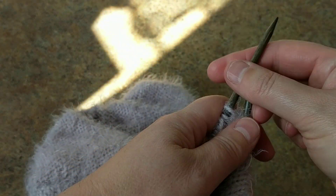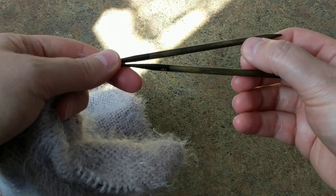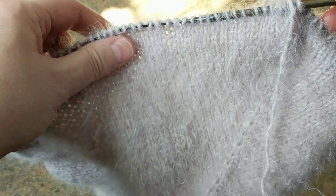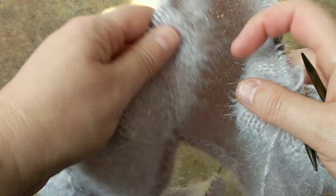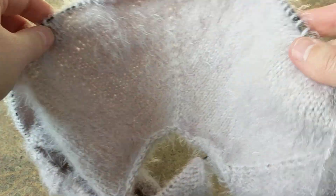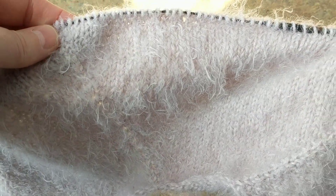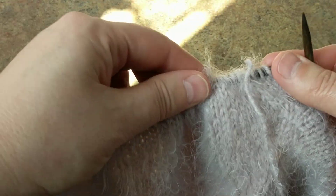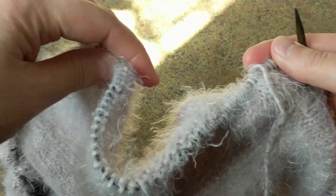The needles I'm using are Lika bamboo needles — they're very good, I really like them. They're 5 mm. For me it would be 10 inches long, then I divide the body parts by putting the sleeve stitches on a different needle. I come back and knit the sleeves, then continue knitting the body parts. I do have tutorials — come to my YouTube channel to find them.